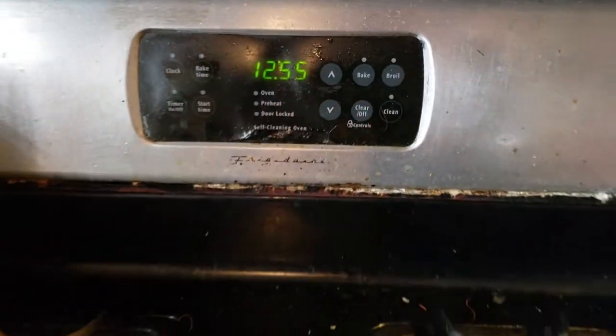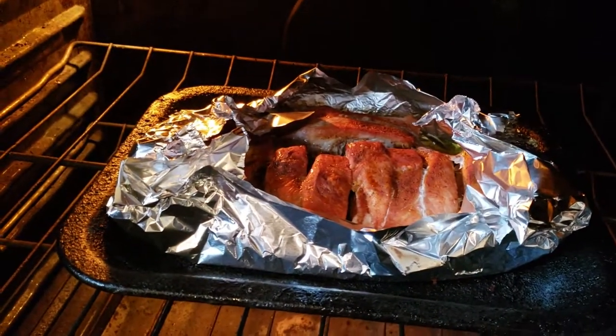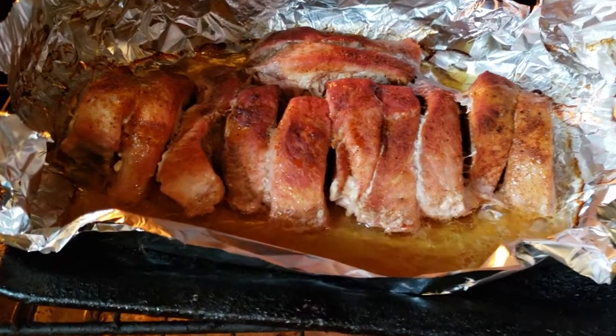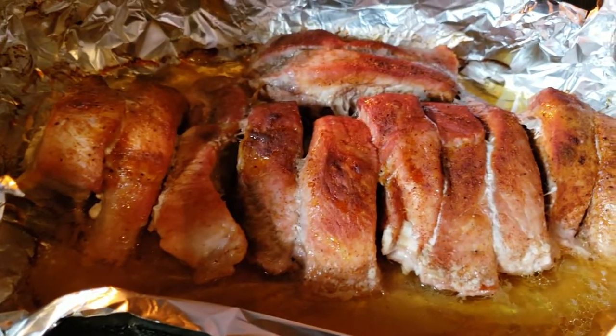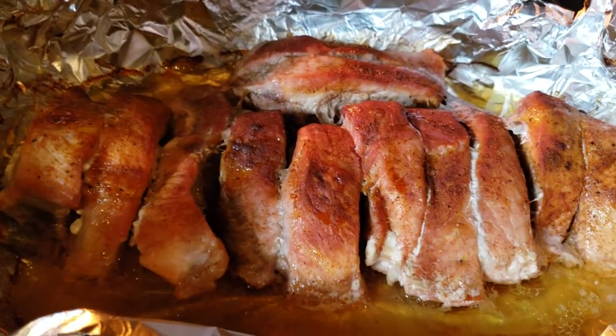Okay, checking on the ribs. Now it's time to broil them. I'm actually going to broil only the ones I'm going to eat right now, because I don't want to overcook every single one — I'll save the rest for future dinners.